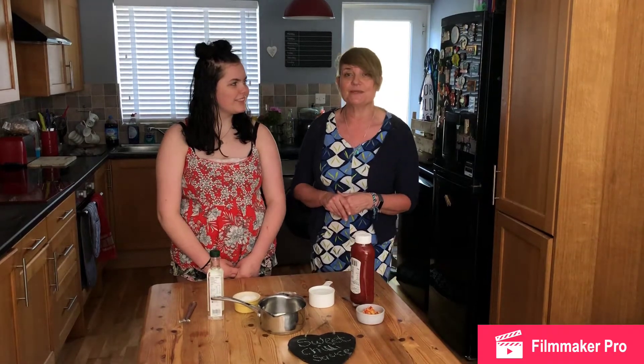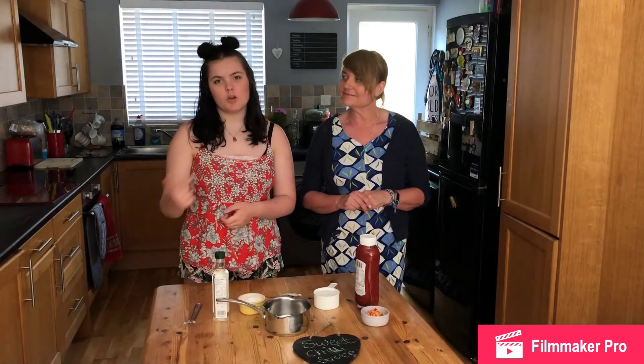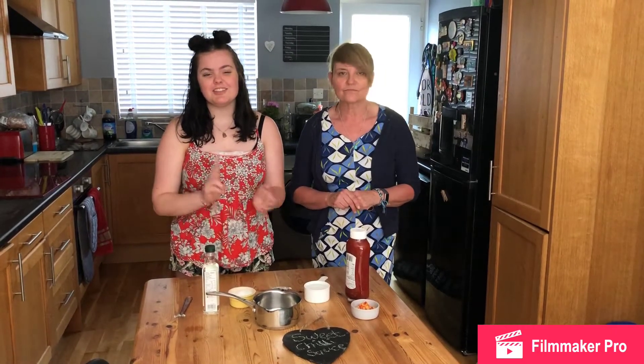Hi guys, welcome back to our channel. Hope you've been enjoying our recipes. Today we're going to be making a homemade sweet chili sauce. The ingredients you'll be needing are: one cup of water, one cup of rice vinegar, three-quarter cup of sugar, one thumb piece of ginger, two garlic cloves, one chili, two teaspoons of ketchup, and two teaspoons of cornflour.